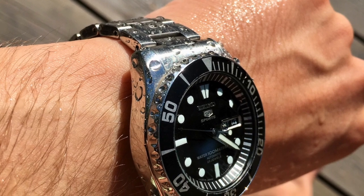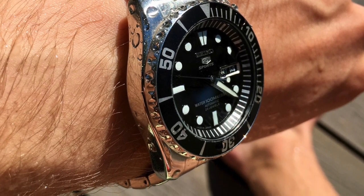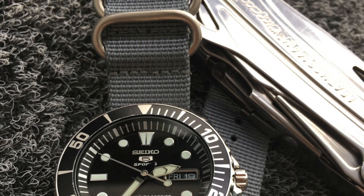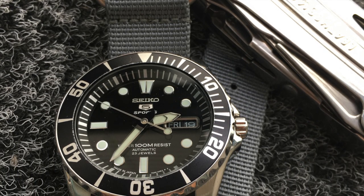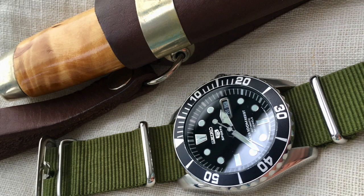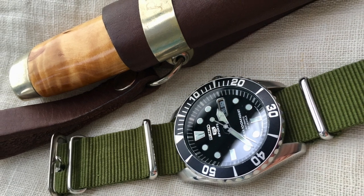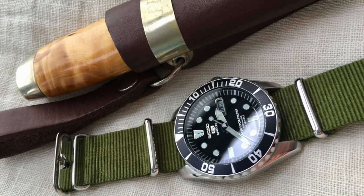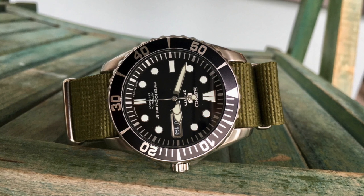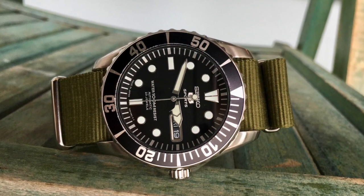The 100-meter water resistance adds to the overall practicality. I know some people are uncomfortable swimming with a watch that lacks a screw-down crown or ISO diver certification, but after dozens of times swimming with this watch it keeps the water out just fine. Being a black watch with white details also adds versatility — watches with that color scheme go well with a wide array of straps. Some people dress it up with leather, others dress it down with NATO or Zulu straps, and some keep it casual on the original bracelet.